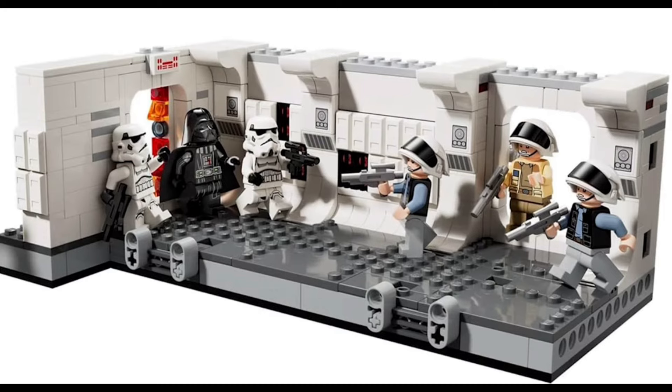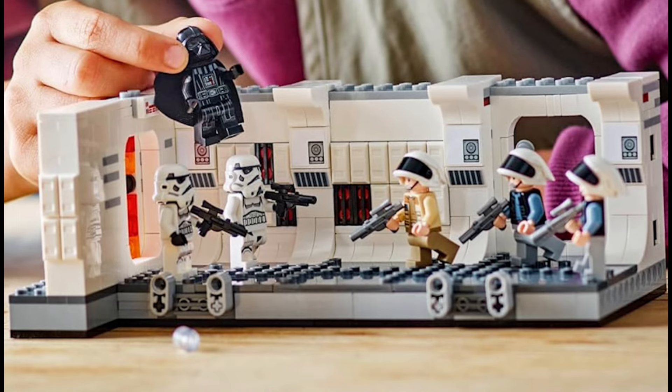This set includes Darth Vader, two stormtroopers, two rebel troopers, and Captain Antilles. It says the set can connect with multiple other sets, so I might make a video doing that. This set will cost 55 American dollars.